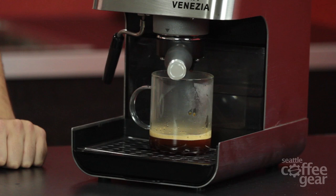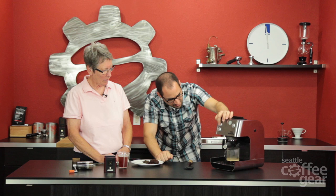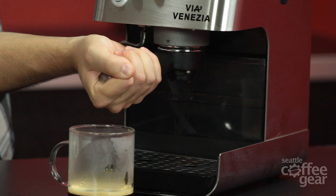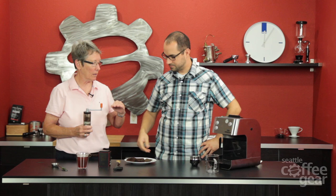Too fine, maybe a little too fine - we're having trouble getting through here. Look how much darker this is. That's not good for the pump, we probably should stop that. Do we want to coarsen it up? That's not a bad idea. Let's try it again - I'll grind up some more, we'll pause here and make it coarser.